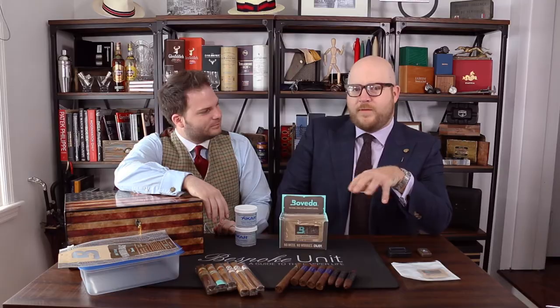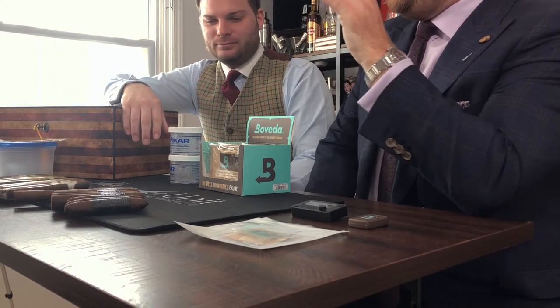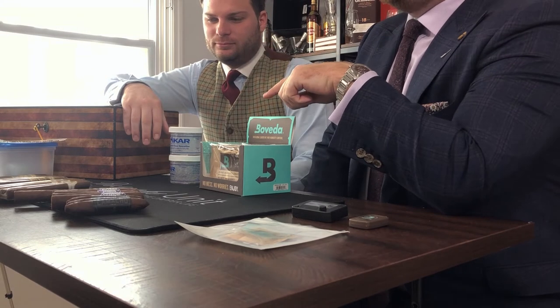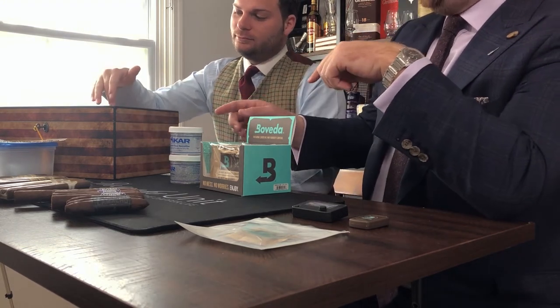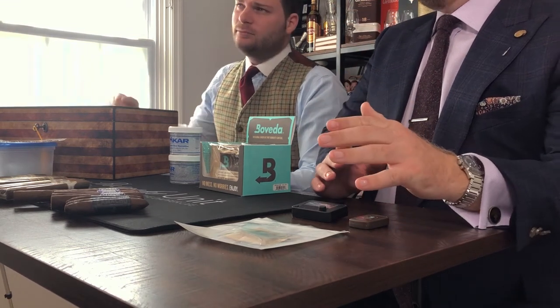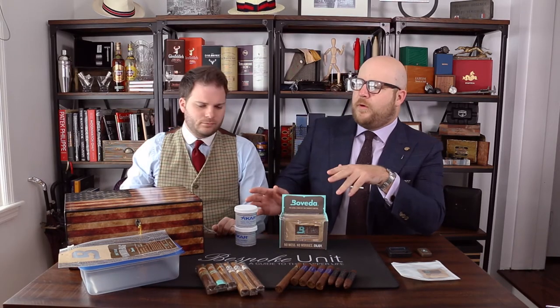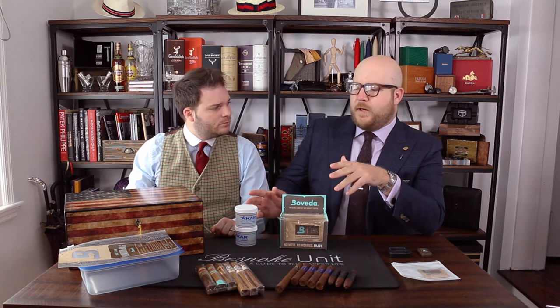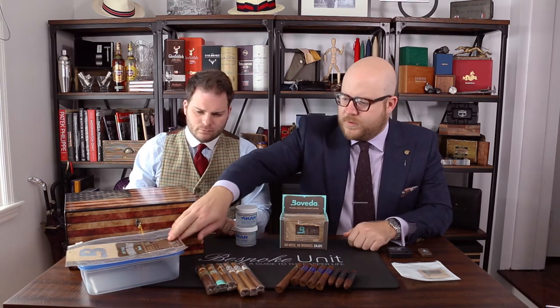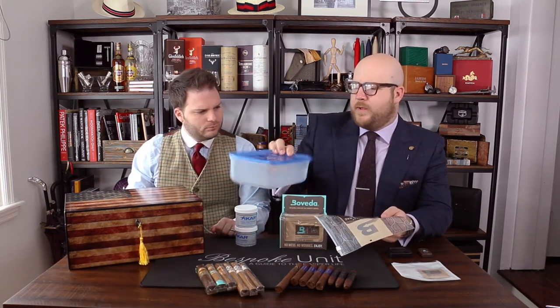So on the table in front of us, we have the key ingredients to storing your cigars correctly. You need an airtight or close to airtight container, as you can see. You need a humidification source, and ideally you need a calibrated hygrometer as well. So if we take those one by one, we can go from the kind of airtight storage solution. Your cheapest options are going to be something like an airtight Tupperware container.